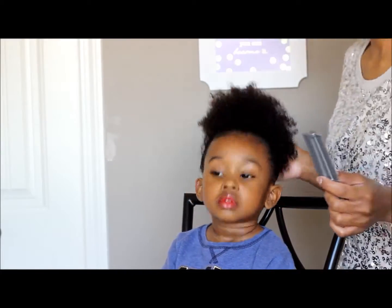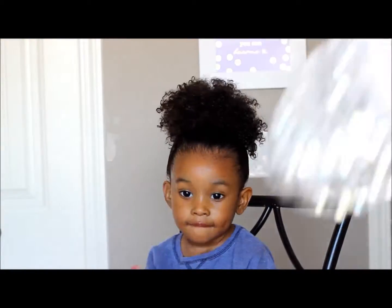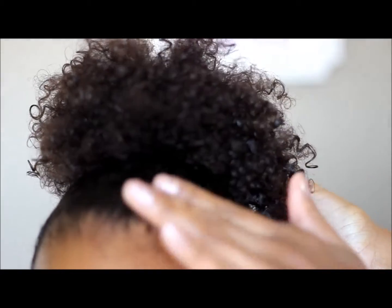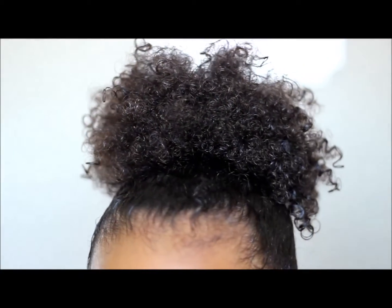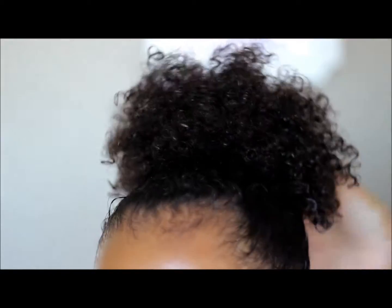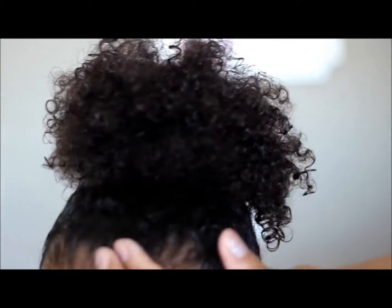Here's a close-up — as you can see I used a lot of gel. There are still some hairs coming up; I don't really like that, but it might be because it's still wet. I'm going to put a little bit more on.